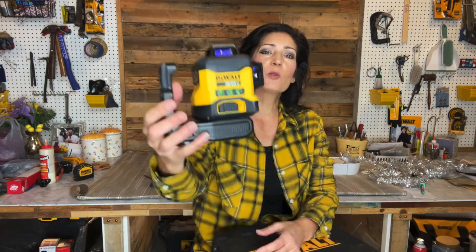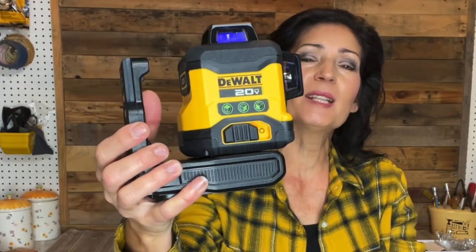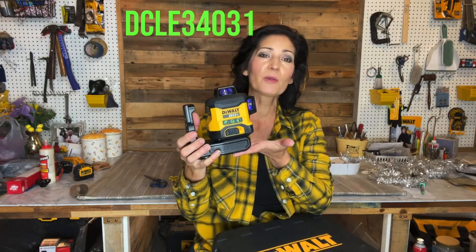In this video I'll be showing you the DeWalt 20 Volt Max 3x360 Green Line Laser. The model number is DCLE34031.